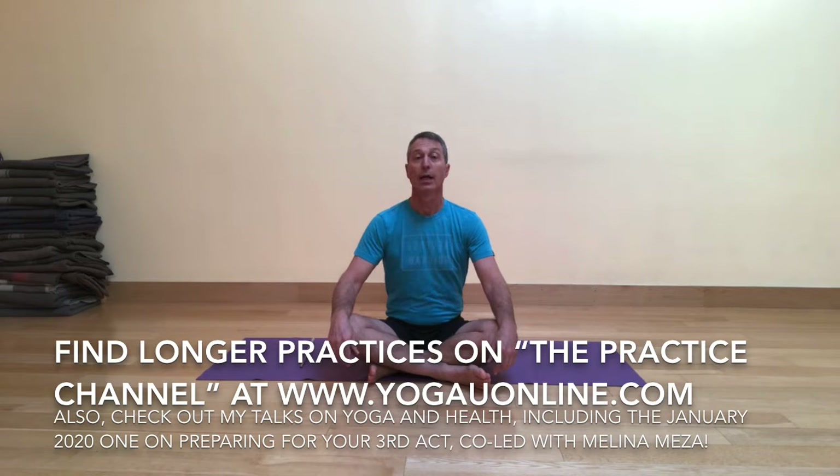You can also find longer video practices on the practice channel at the website yogayouonline.com. I have something like 27 videos available on their practice channel and you can try that out for a month for like 99 cents. It's a pretty good deal.